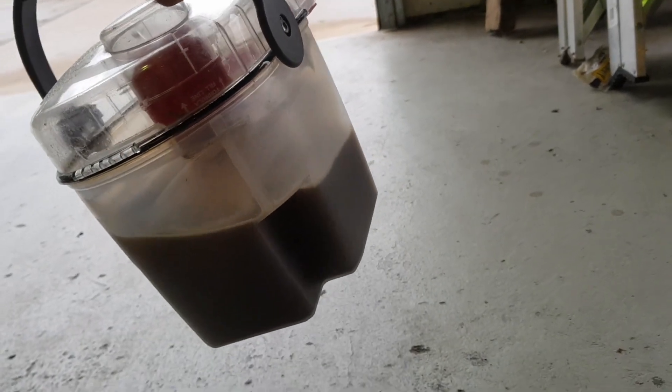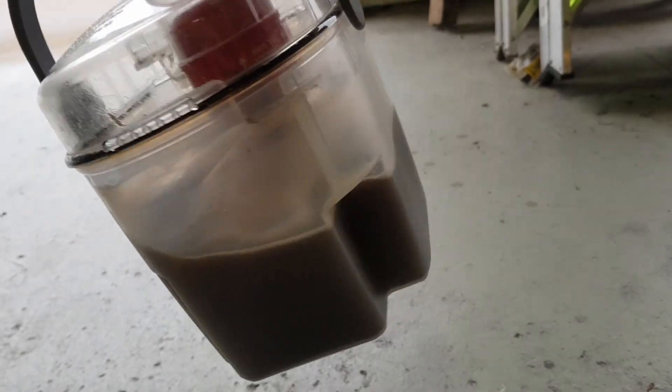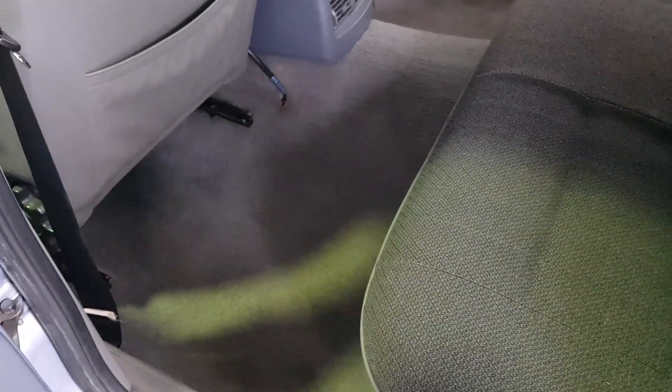So that's just after vacuuming half the car — looks like a chocolate milkshake almost, which is disgusting. It is looking good though, the carpets are looking amazing. It just sort of looks and smells a bit fresh. I'll empty out this container, fill it again, and finish off the job.